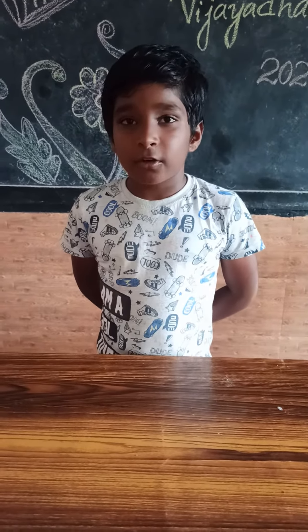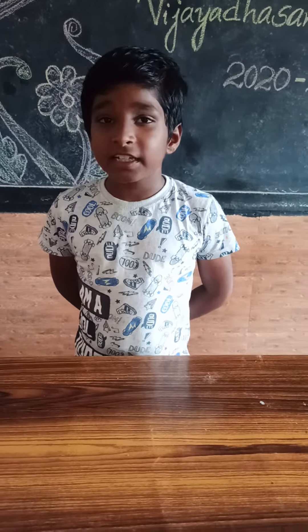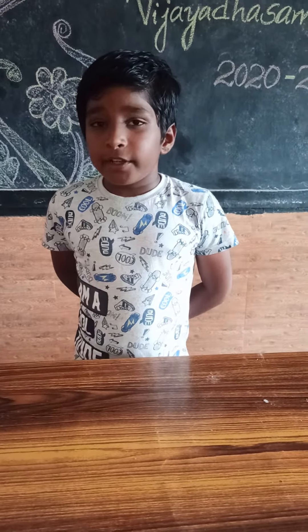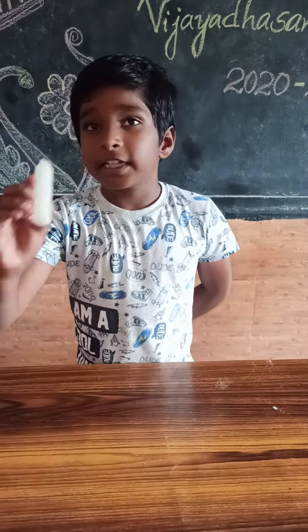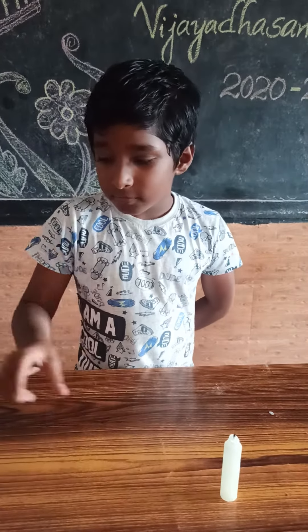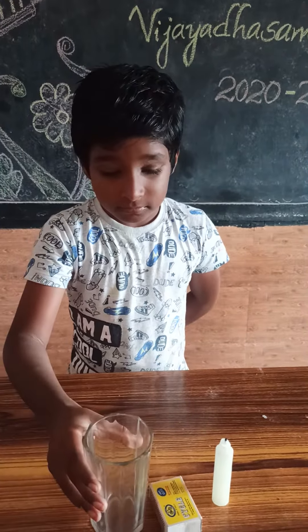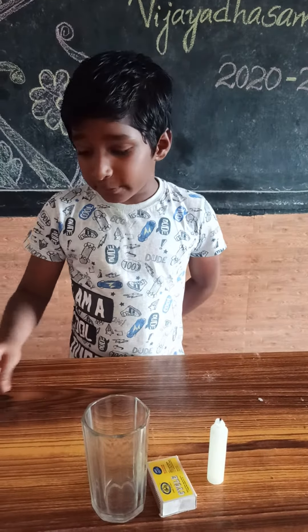Hello, my name is Tanish Kumar. Now I am going to present an experiment. We need to take a candle, matchbox, and glass. So, let's start the experiment.